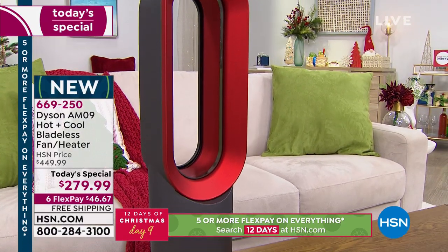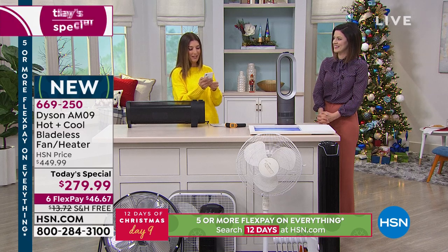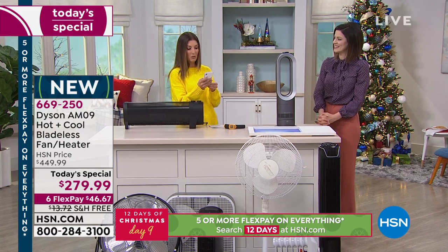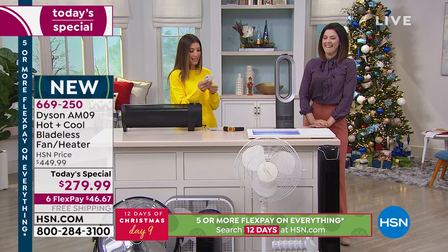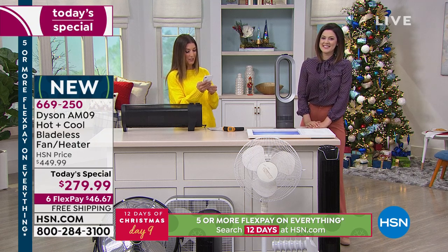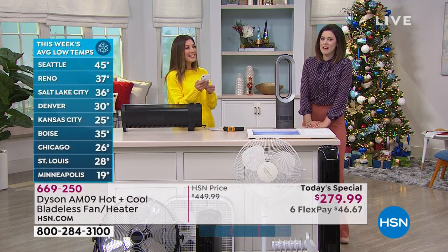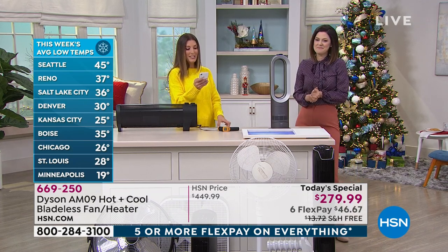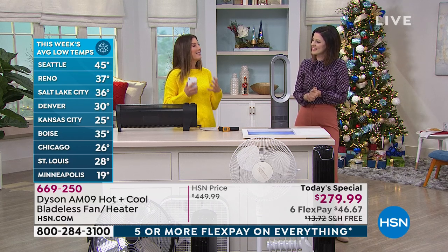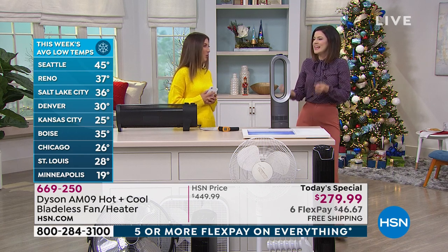If you call in and share your testimonial, tell us where you're calling from and what the temperature is — it's getting really cold out there. Denise says it's 50 and she needs a full puffy coat; Marie in California says 32 degrees; Jenny says 38 degrees in Wisconsin; Julie says 57 degrees in Arkansas; Edwin says 28 in Tennessee; Michael says 42 degrees and sunny in St. Paul.